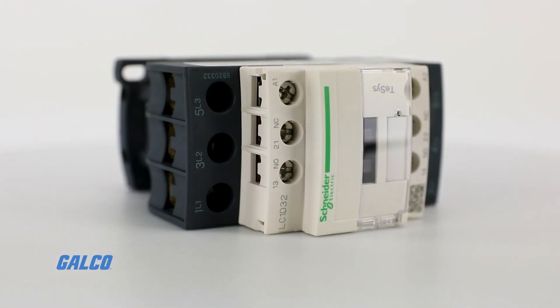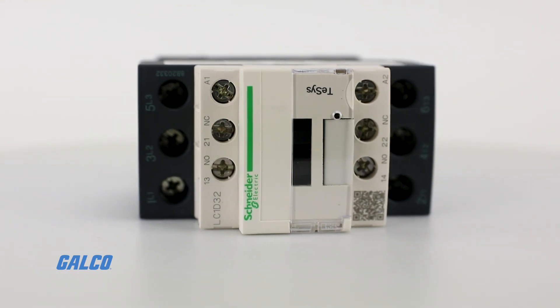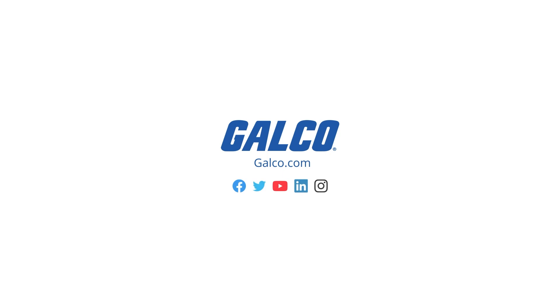For more information on Square D's T-SYS reversing contactors and other Square D solutions, visit us at galco.com.